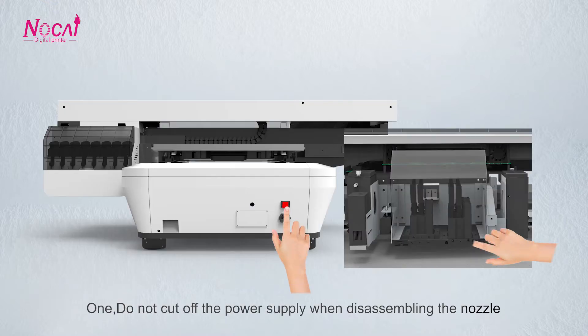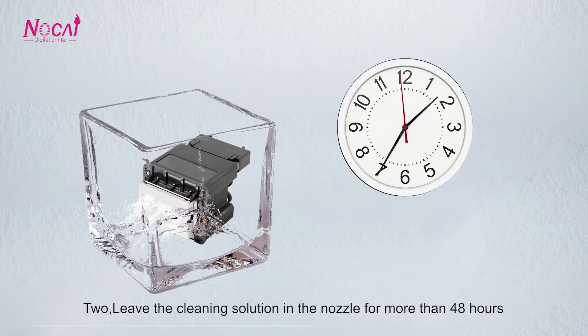1. Do not cut off the power supply when disassembling the nozzle. 2. Do not leave the cleaning solution in the nozzle for more than 48 hours.